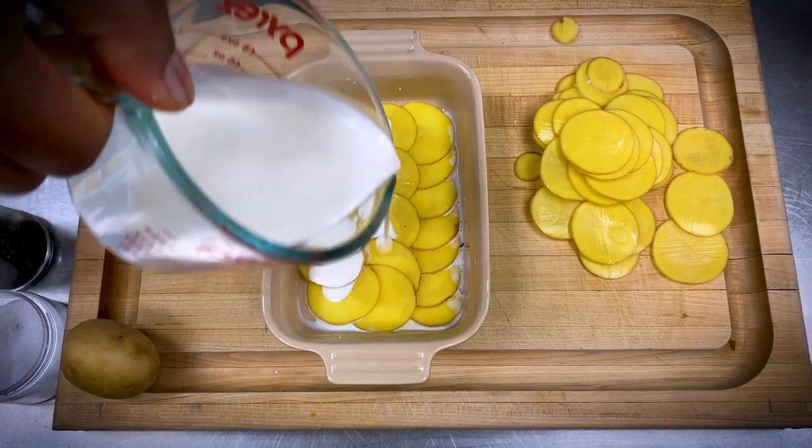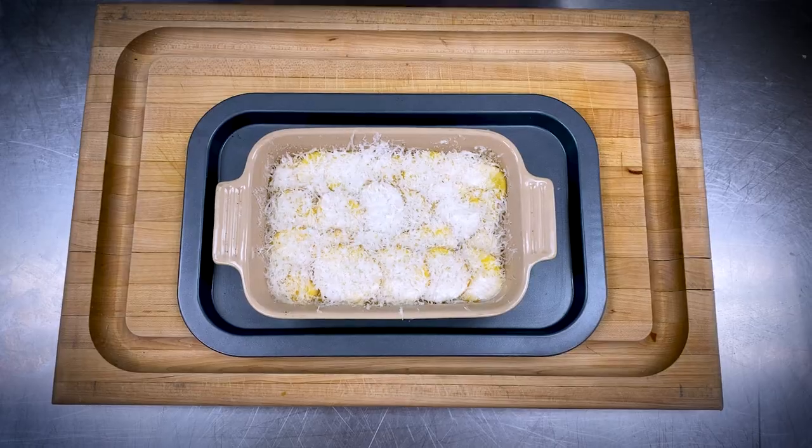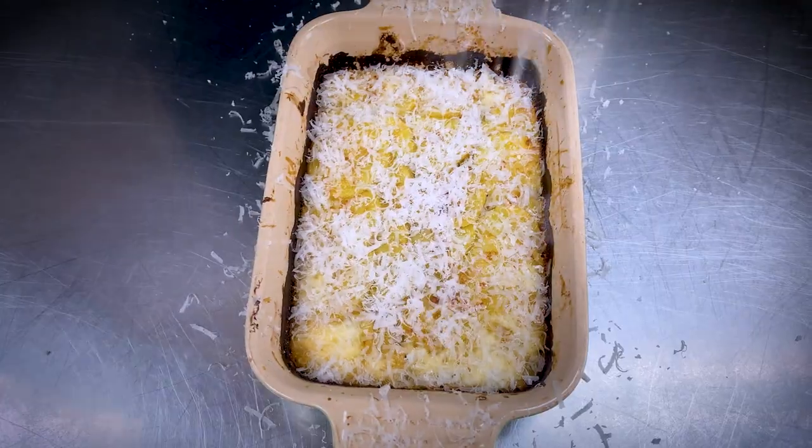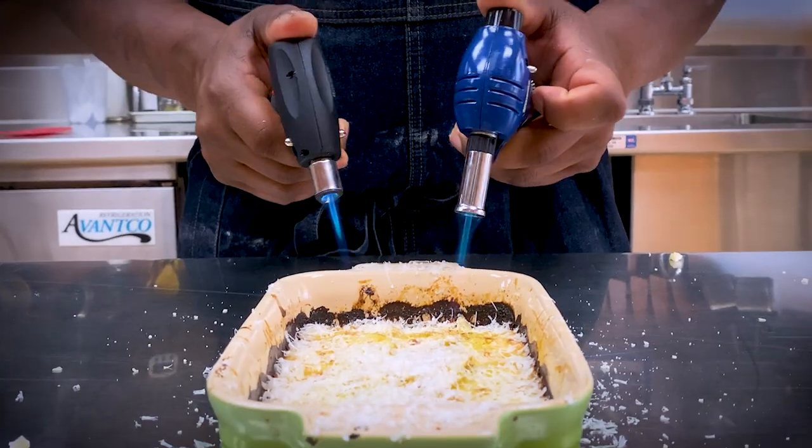I'm going in about four layers deep — it really depends on the size of your dish. Cover with foil. Cook at 350 for about 30 to 45 minutes. Add another dusting of cheese and let's light it up.